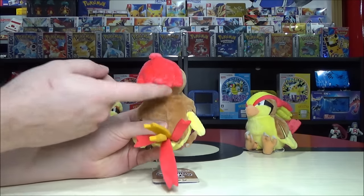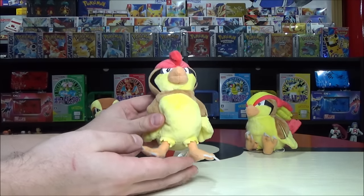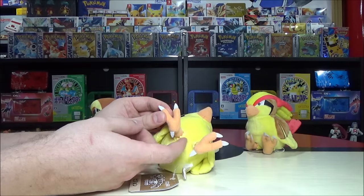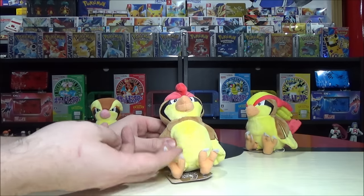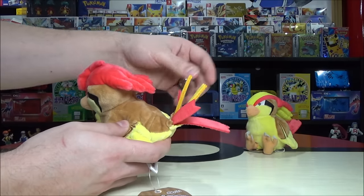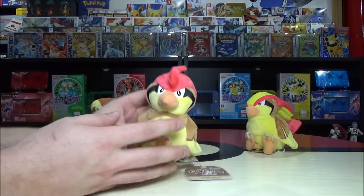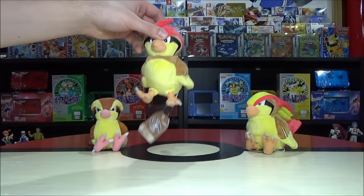Pidgey evolves at level 18 — a big commitment early in the game. Pidgeotto is a very cool Pokémon and becomes very helpful. I actually prefer Pidgeotto over Pidgeot — probably because of Ash Ketchum in the show. Pidgeotto is labeled as a bird Pokémon, also a normal and flying type. The tail is gorgeous — three reddish-pink feathers and two yellow ones. The hair is getting a little bit longer — I want to call it a mohawk into a mullet.